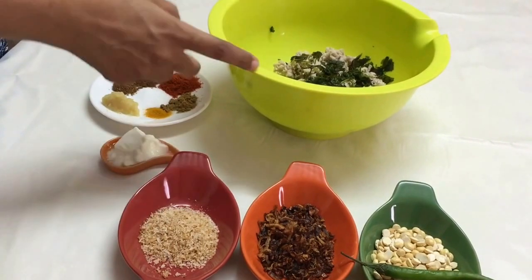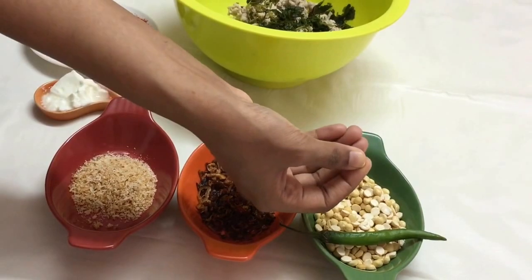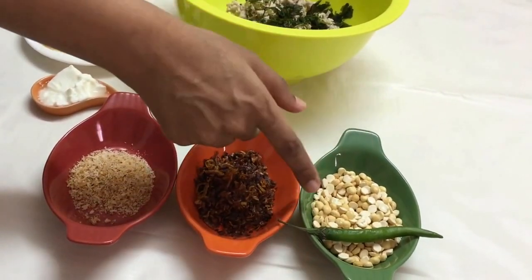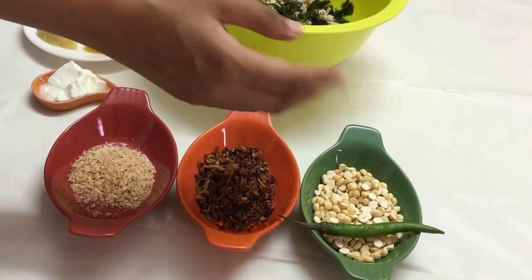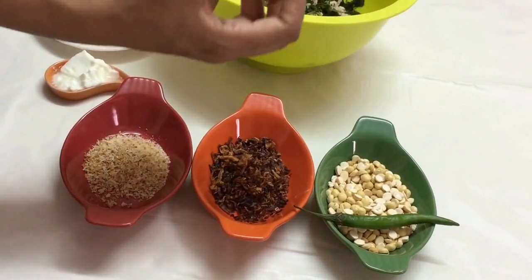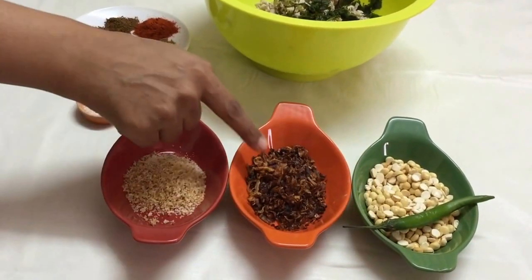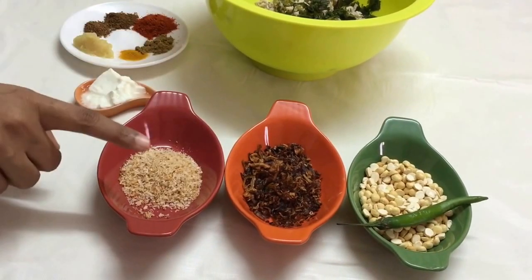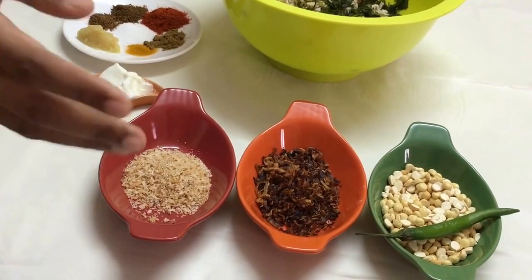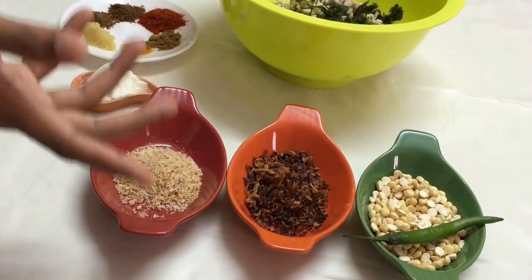I have pulsed my kheema and also added some mint leaves and coriander leaves. If you do not have black gram, you can take about three tablespoons of besan flour, roast it on the pan, and then add it. The reason I'm using roasted black gram is that it gives binding to the kheema. I also have one green chili, two tablespoons of fried onions, and one tablespoon of desiccated coconut. I've roasted this — I always roast my desiccated coconut and keep it handy, but if you don't have it roasted, it's okay.